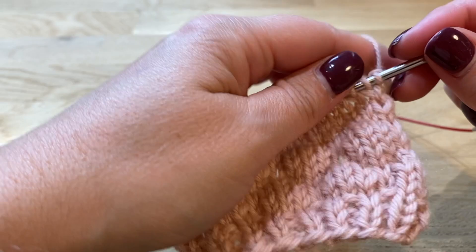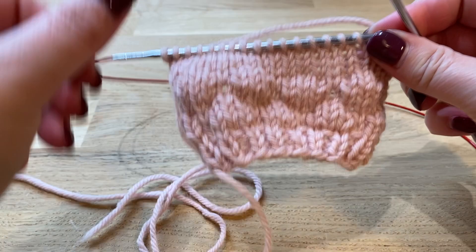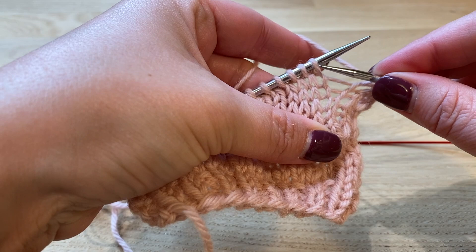I'm gonna show you how to work the bubble stitch pattern. According to the pattern, you have to knit the first three stitches. You can tell that you have to do the bubbles so that they lay like this — so I need to make a bubble here. You can see that you have two bubbles here, so I need to make one in the middle.